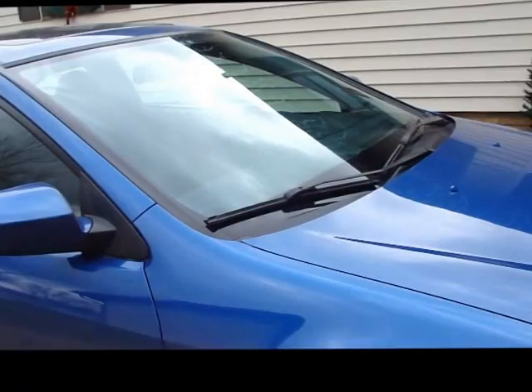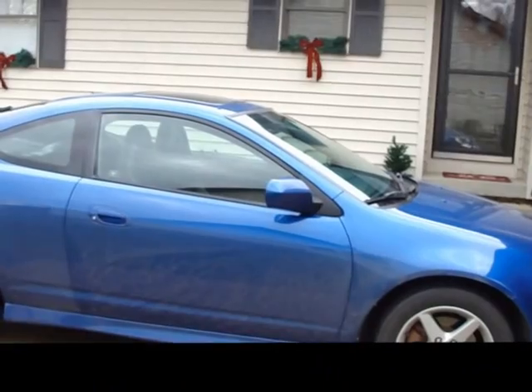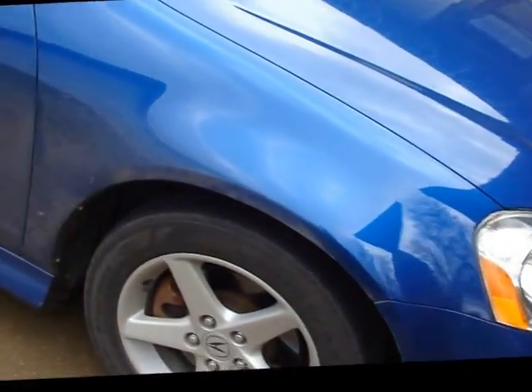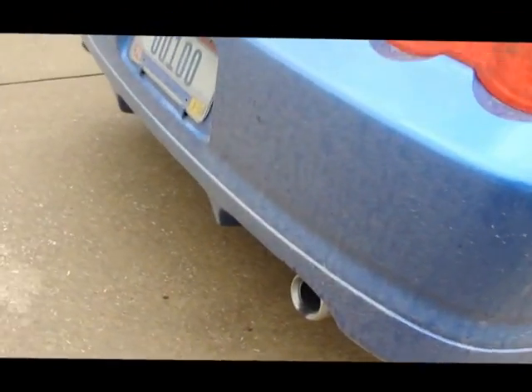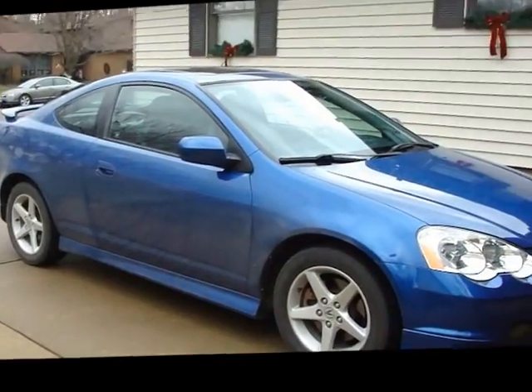Coming at you today, we are doing another snow foam car wash review. Today it is going to be Dura Gloss 901/902 — depends on how you order it as to what number you call it. A few people commented last time about how my car wasn't very dirty, so I just wanted to show it's pretty well caked on there. I personally wouldn't really want to hit it with a wash mitt right now.